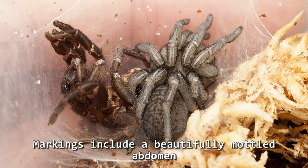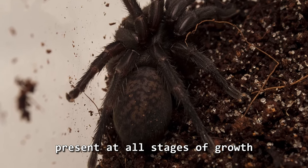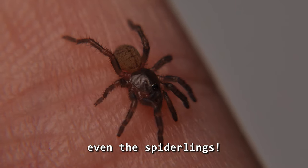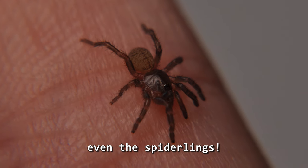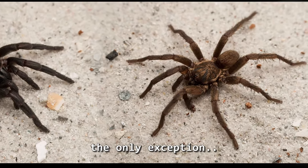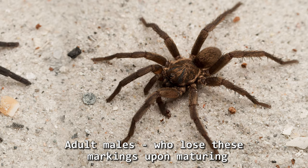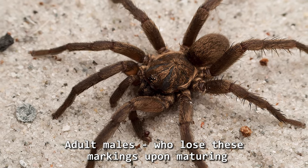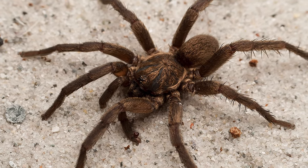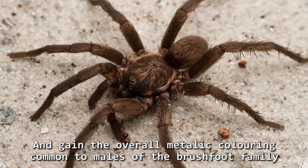Markings include a beautifully mottled abdomen, present at all stages of growth, even the spiderlings. The only exception to this rule are the adult males, who lose these markings upon maturing and gain that beautiful overall metallic colouring common to the males of the brushfoot family.